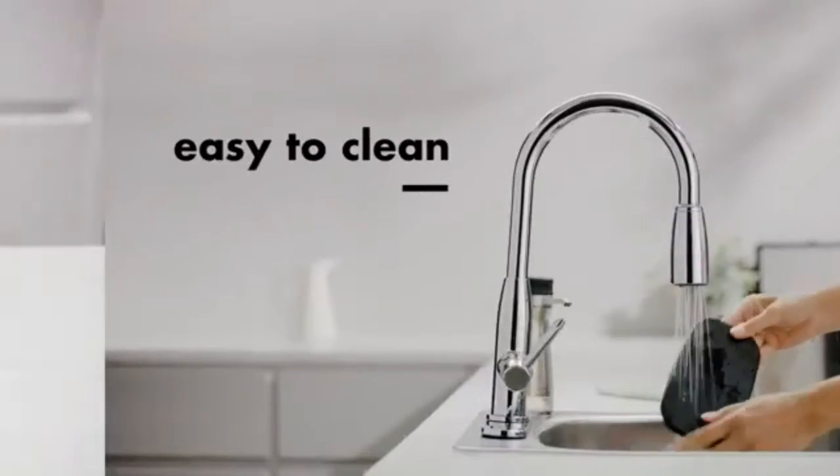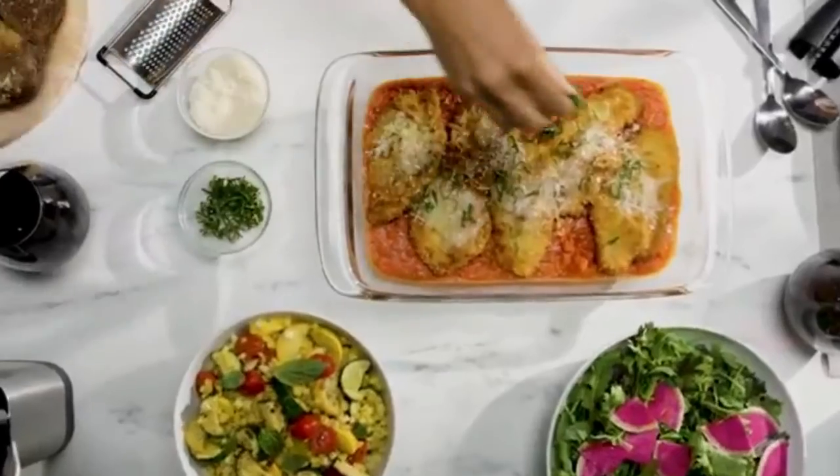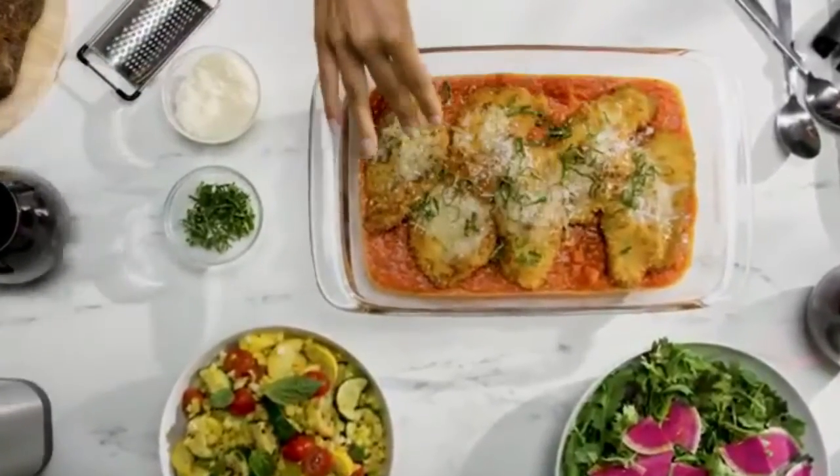solid spoon 12-inch, nylon tongs medium, silicone spatula 11-inch, balloon whisk, nylon flexible turner, and wire potato masher.